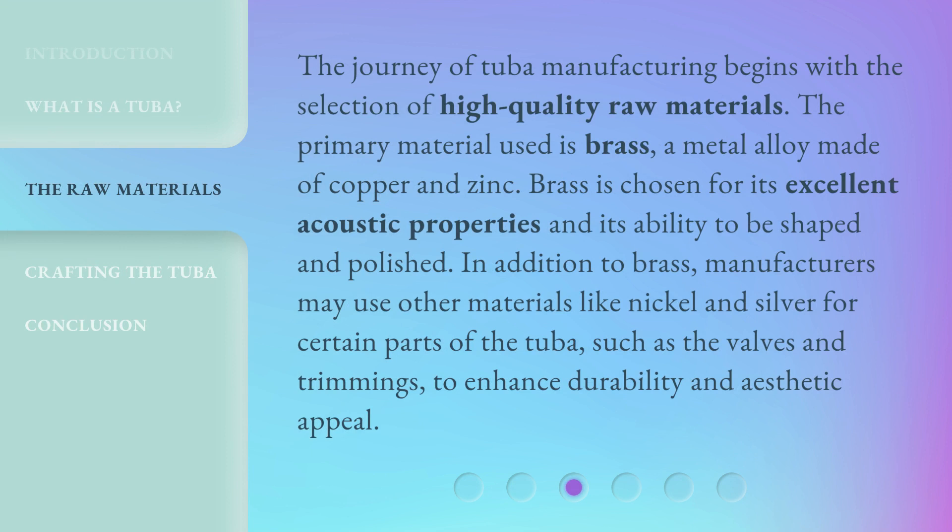The journey of tuba manufacturing begins with the selection of high-quality raw materials. The primary material used is brass, a metal alloy made of copper and zinc. Brass is chosen for its excellent acoustic properties and its ability to be shaped and polished. In addition to brass, manufacturers may use other materials like nickel and silver for certain parts of the tuba, such as the valves and trimmings, to enhance durability and aesthetic appeal.